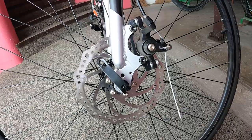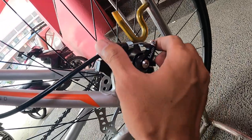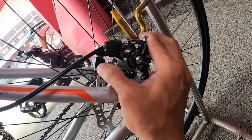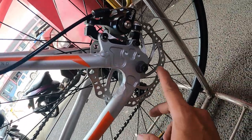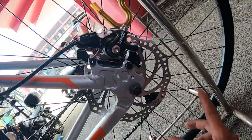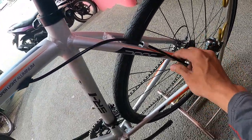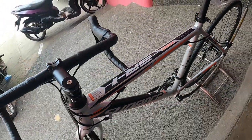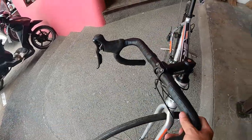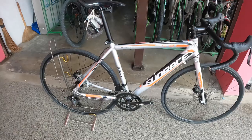Ang caliper ay IS mount, mechanical disc brake gawa ng Wind Zip, malambot ang feel. Ang rotor ay 160mm na standard rotor. Sa kabila ganun din — IS mount mechanical disc brake, Wind Zip, may adapter at 160mm na rotor. Haba ng kable ng preno pero okay lang.